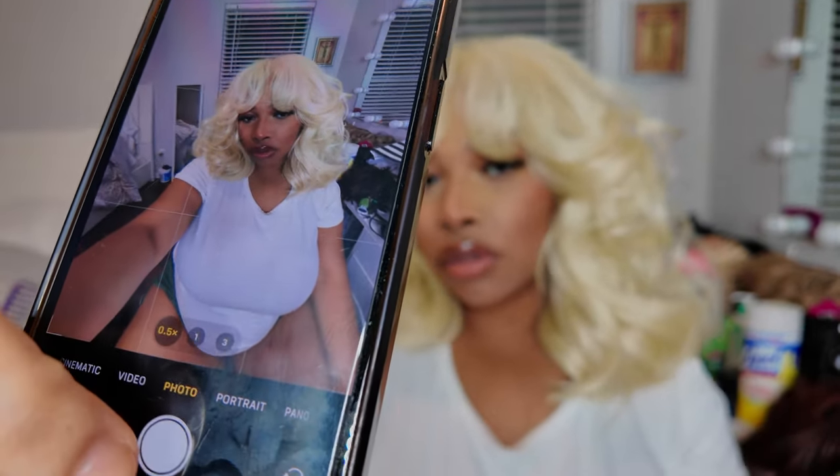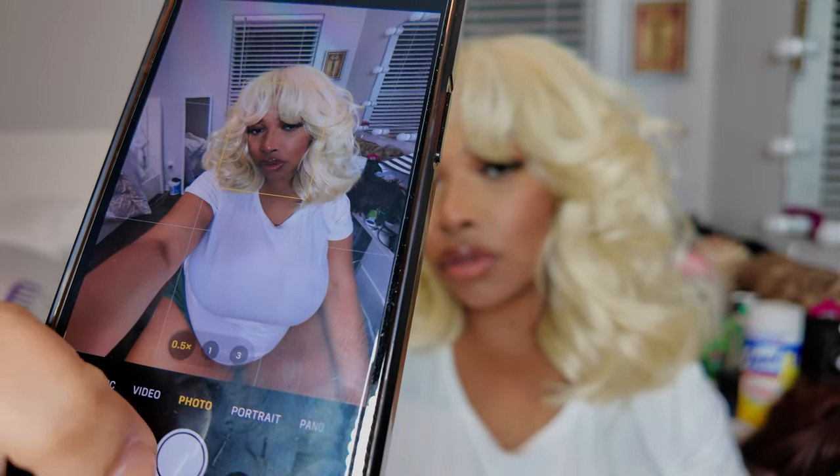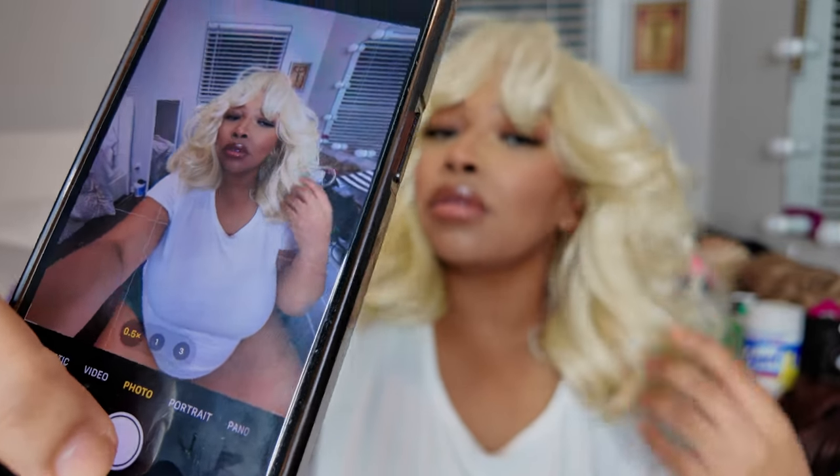I hope you guys like this video! Don't forget to like, comment, and subscribe. This is just me taking pictures because I am feeling myself — looking real cute, looking real bad. Don't forget to like, comment, subscribe — see you in the next vid, bye!